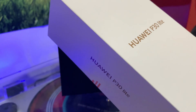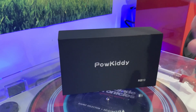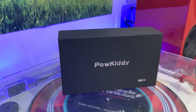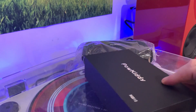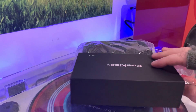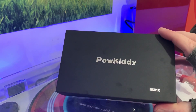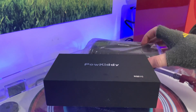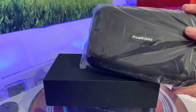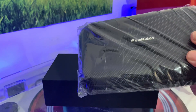The packaging is quite reminiscent of the GPD, which is nice. I really like the black design — quite simple, nothing else bar the Powkiddy branding and a lovely little indication of what's inside. You also get a lovely carrying case, which seems standard from Powkiddy, but it's really nice just to keep it protected when travelling.